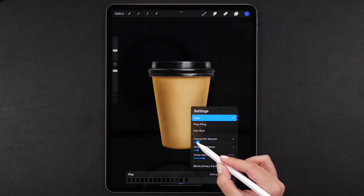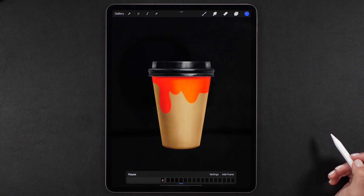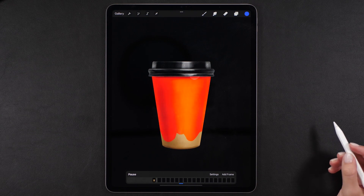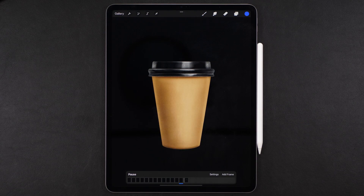Now set 4 frames per second for the animation speed and press play and enjoy! I hope you love this project as much as I do. If you recreate this, please don't be a stranger — come say hi on Instagram and share your project with me, I always love to see your work. Thank you for watching and see you really soon with a new tutorial!